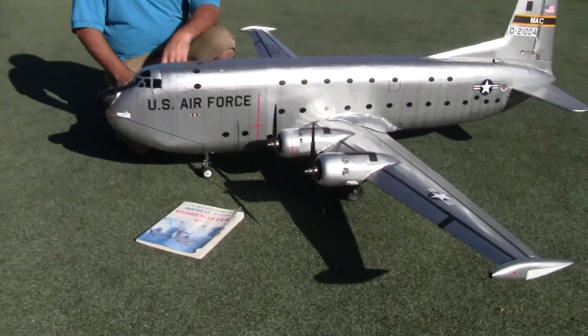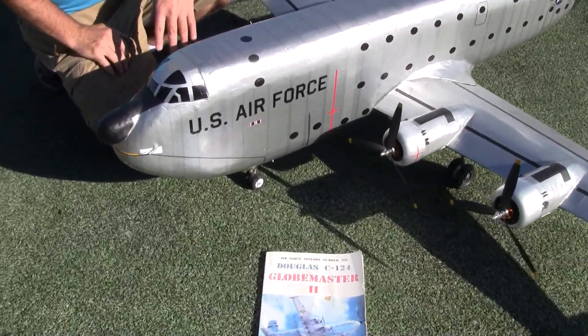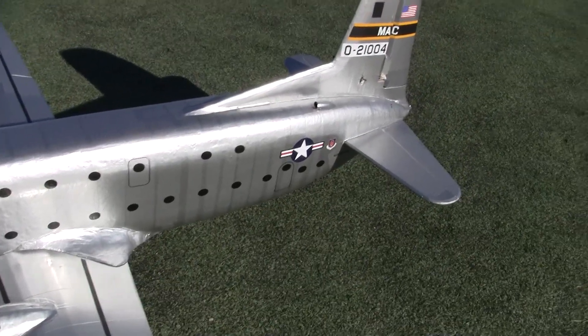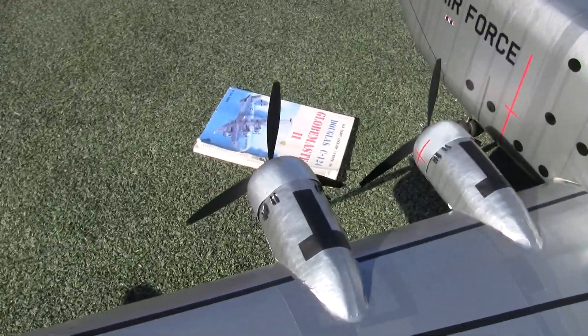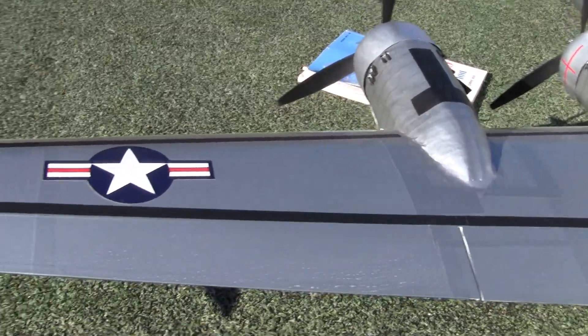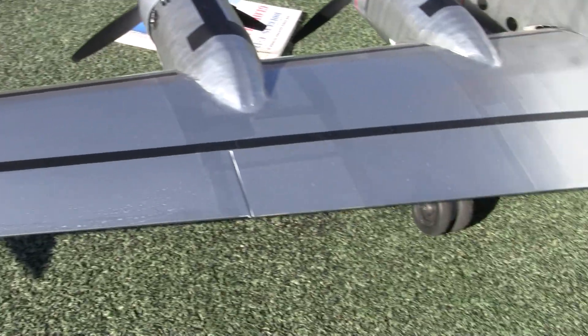I'm going to pan around while you talk, and if you want to point out details, please do. So what's it built out of? It's built out of three or four separate distinct types of foam. The wings are made of foam core board — it's like a paper-colored foam. I think it's the same stuff that people call Dollar Tree foam.